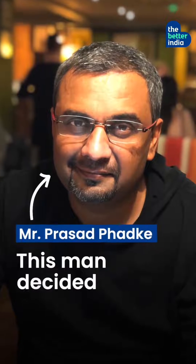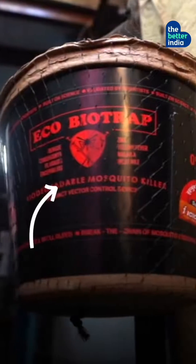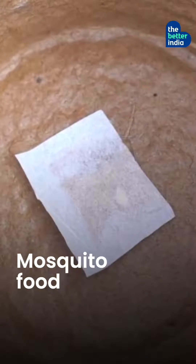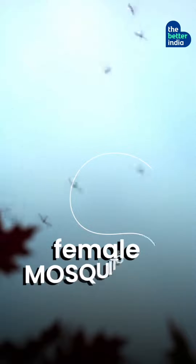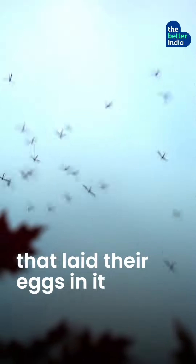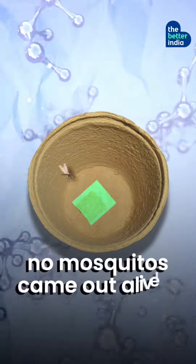And that's why this man decided to do something about it. He collected some cardboard and built a pot with it. In this pot, he put some water, mosquito food, and a special chemical. The food and the water attracted many female mosquitoes that laid their eggs in it, but this special chemical made sure that no mosquitoes came out alive.